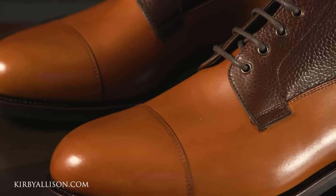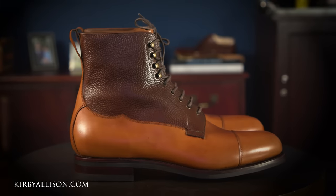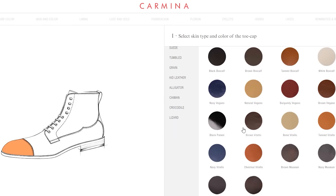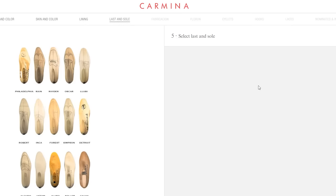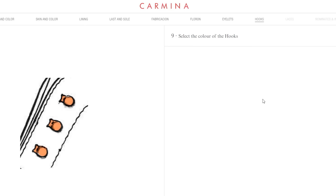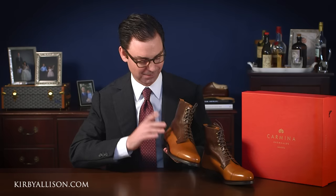The Galloway model is really the first field boot Carmina has added — they have other Balmoral and closed-lacing boots, but this is their first open-faced boot, and it's exciting to have literally the first version off Carmina's line to review. Carmina has an extensive made-to-order program and this boot can be made in so many ways: you could match the upper, have it made from cordovan leather for even greater durability, order it in suede, or combine a leather bottom with a suede shaft. That's what's so beautiful about their made-to-order program — it's easy to go on their website and customize a pair totally unique to you.